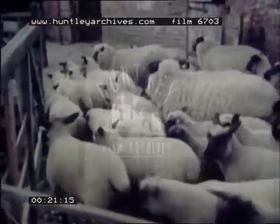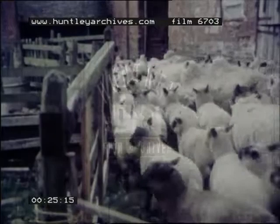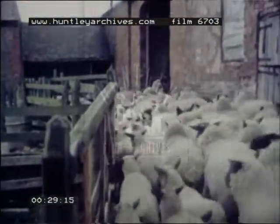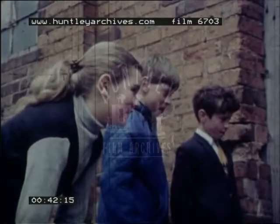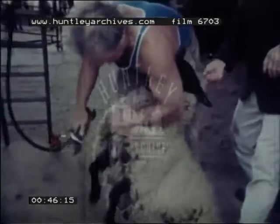This flock of sheep is going to be sheared. The shearer will cut the thick wool off the big sheep. These are the shears that will cut the wool. The farmer brings one sheep at a time to be sheared. The sheep shearer works very fast. He can shear 200 sheep in a day.